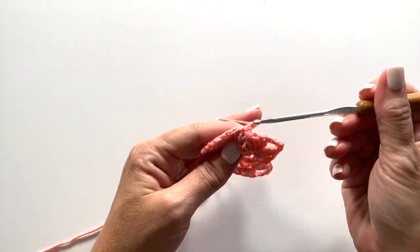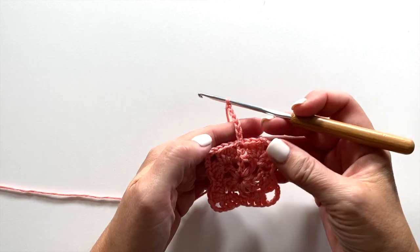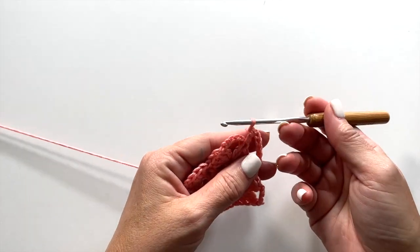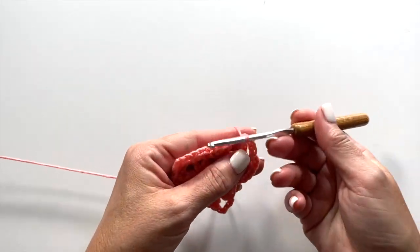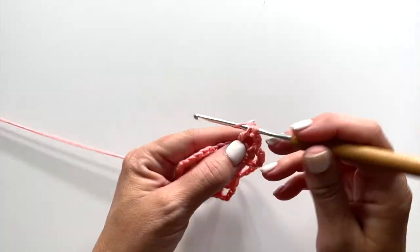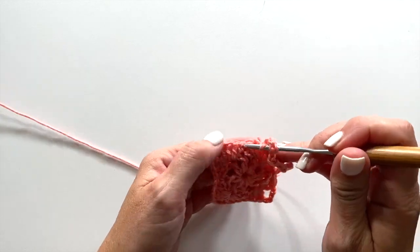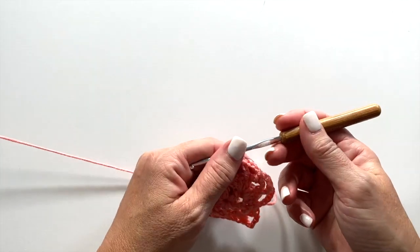Round 3 begins with a chain 7, which counts as a treble crochet, chain 3. We're going to skip the next 2 stitches, and then double crochet in the next double crochet. Chain 3, single crochet in the next chain 5 space, chain 3, double crochet in the next double crochet, chain 3, skip the next 2 stitches, and treble crochet in the next single crochet. Treble crochet is yarn over twice, insert your hook in the specified single crochet, yarn over, pull up a loop, yarn over, pull through 2, yarn over, pull through 2, yarn over, pull through 2.